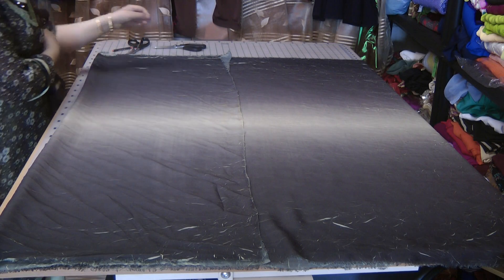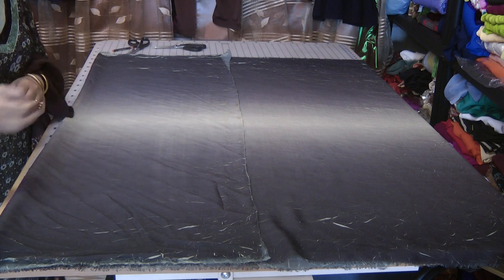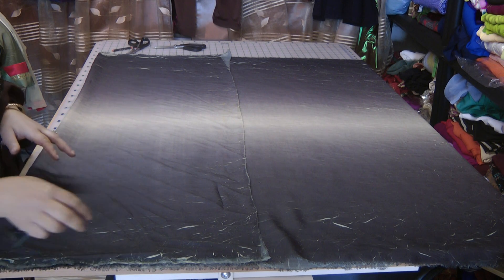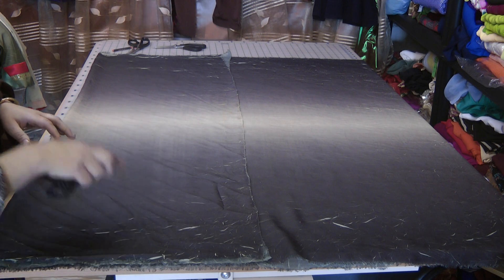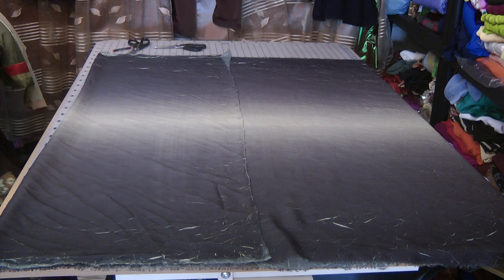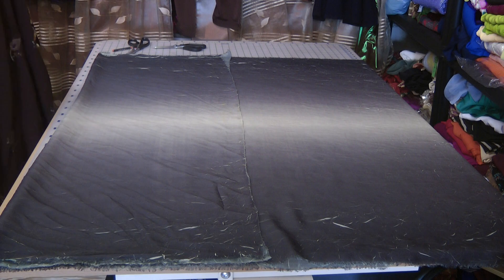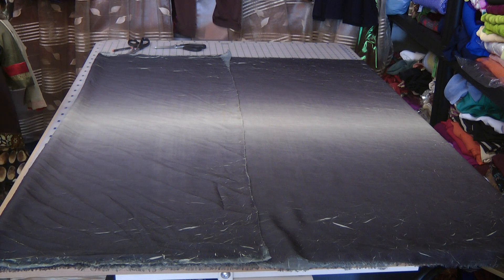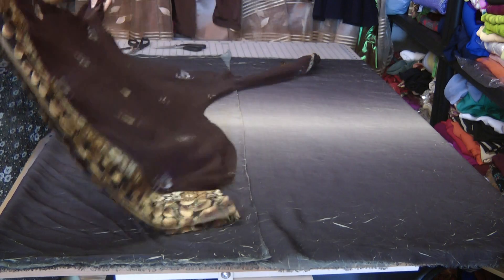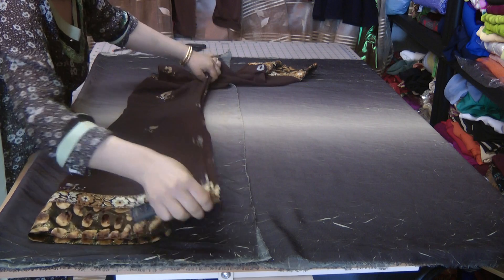For this tutorial we're going to use a slightly different technique to our previous one. This is going to be cut with the galia inserted in. The way we're going to cut this is we're going to use a template of an existing dress to actually cut the outline of this dress.